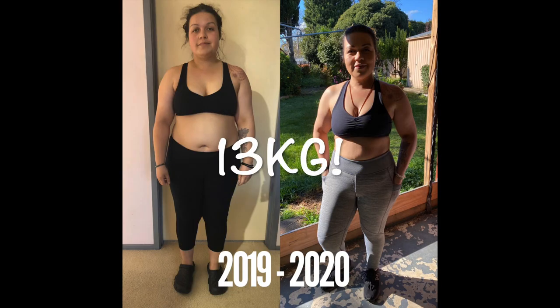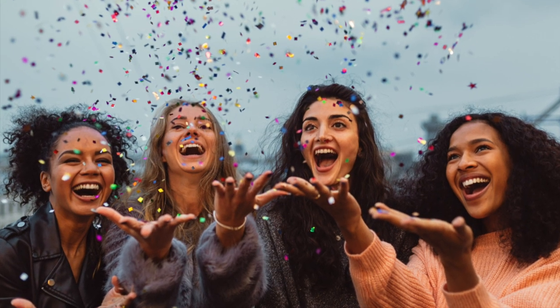But to cheer myself up and also to celebrate that I actually lost 13 kilos from when I first started my weight loss journey, I thought I'd buy some new activewear.